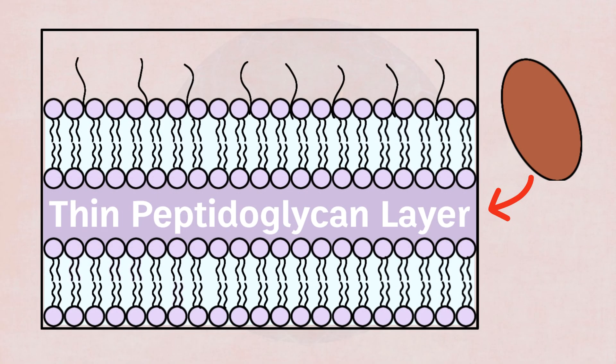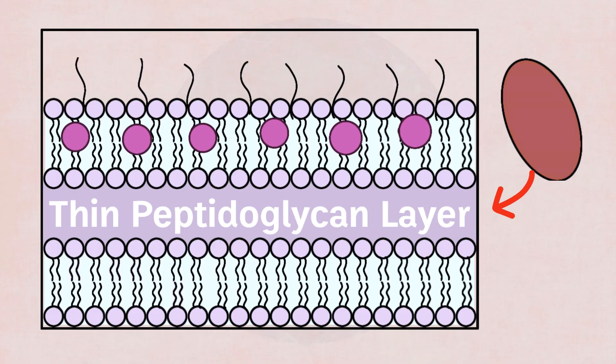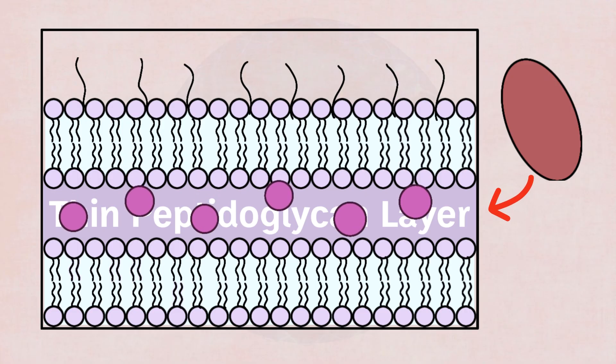Serratia marcescens has a thin peptidoglycan layer, which means it does not retain the crystal violet dye during gram-staining. Instead, like all other gram-negative bacteria, it stains pink with safranin dye, and because it's a gram-negative bacillus, it appears as a little pink rod under a microscope.